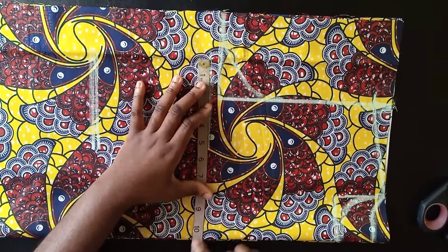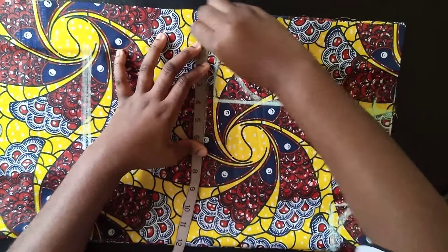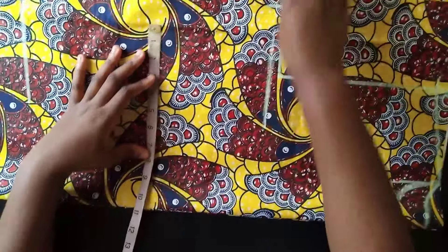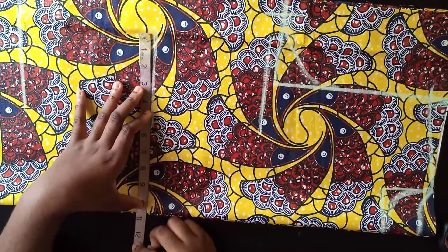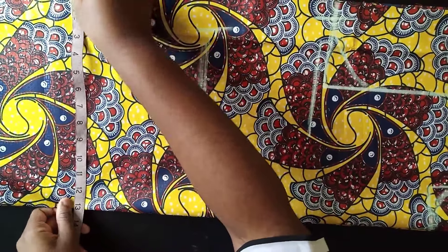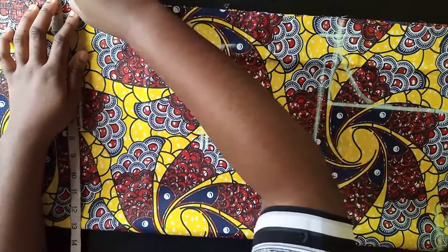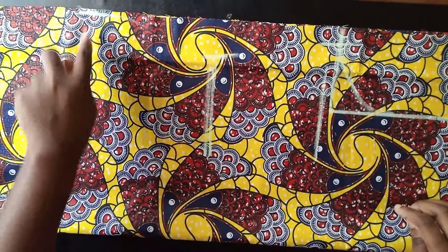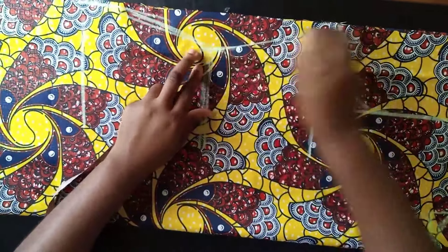The bust measurement I'm working with is 40, divided by 4 is 10, plus extra 2 inches gives me 12. I'll mark 12 here. Waist measurement is 34, divided by 4 is 8.5, plus 2 inches gives me 10.5. I'll mark that here. Hip measurement is 44, divided by 4 is 11, plus 2 inches is 13 — that's the width I use because the hip is the widest part. Then I connect the lines all the way down.